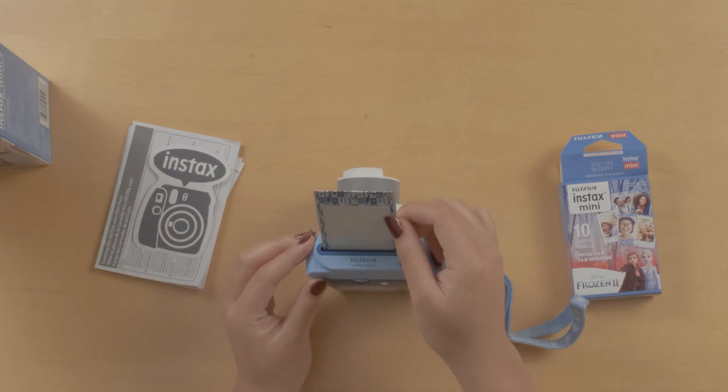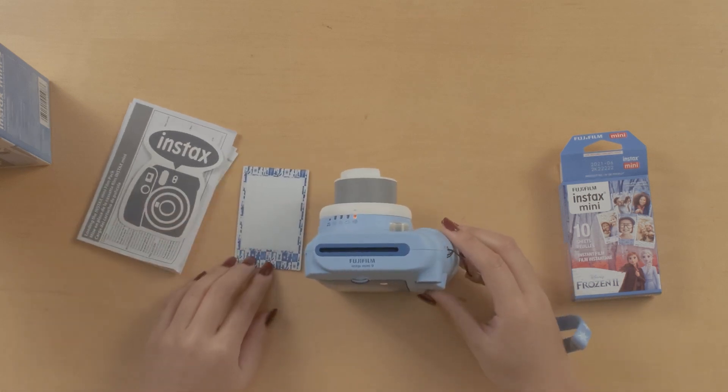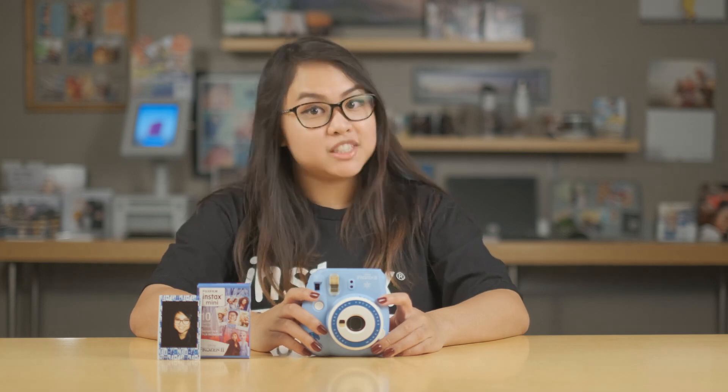Just going to wait as the picture comes out from the top — it's going to take a couple of minutes to develop. And there we go. So that concludes the unboxing of the Special Edition Frozen 2 instax Mini 9 camera. If you'd like to know more about this camera or other Fujifilm products, please subscribe to our YouTube channel and follow us on Instagram and Twitter. Until next time, I'm Florence with the Fuji Guys. Thank you for watching.